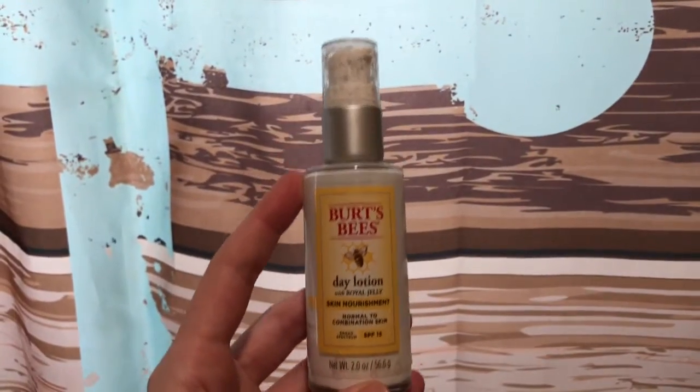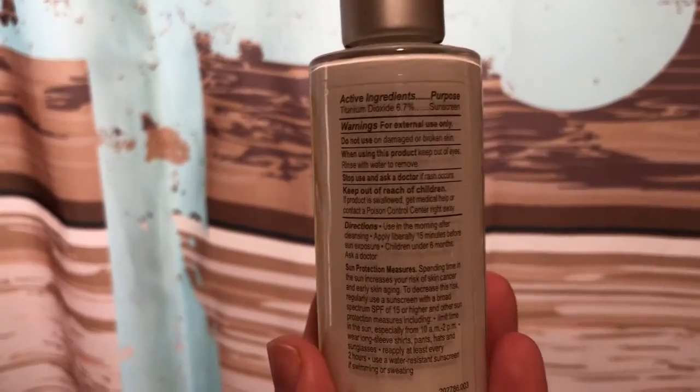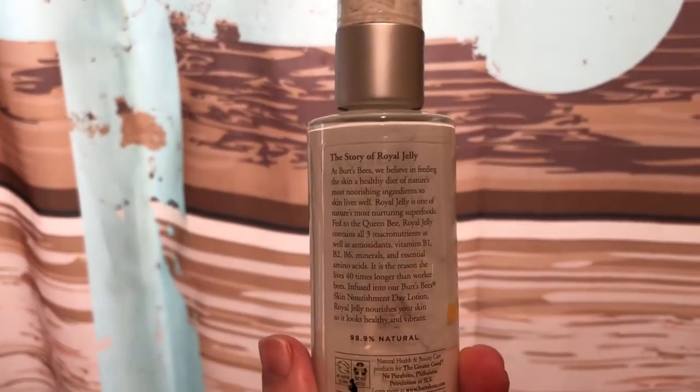The next step in my skincare routine is to add this Burt's Bees Day Lotion. I highly recommend this product. It works as a moisturizer and it has sunscreen in it, and sunscreen is one of the most important parts of a skincare routine. So I'm just going to apply that all over my face.